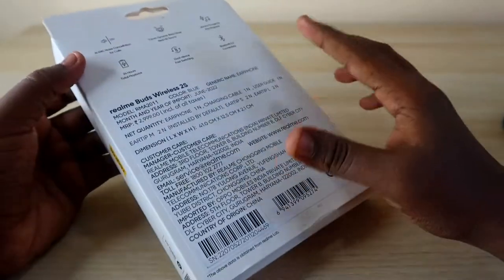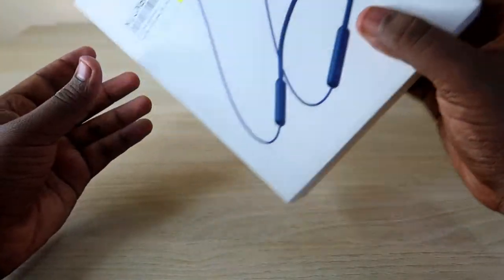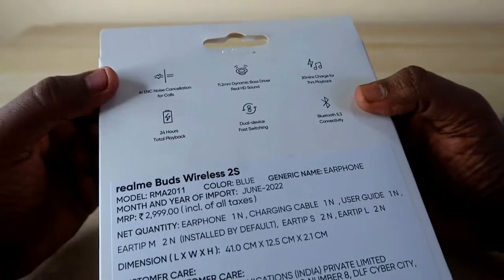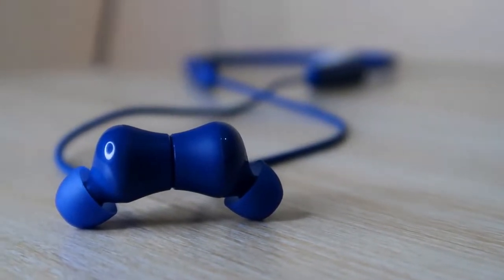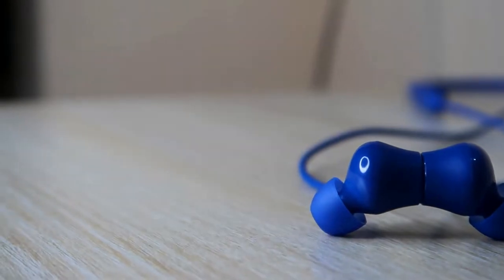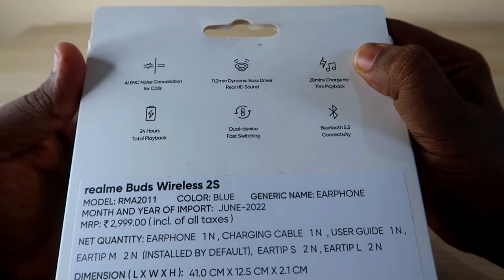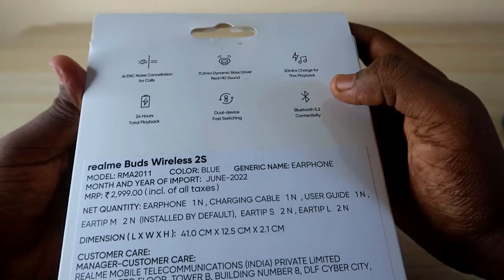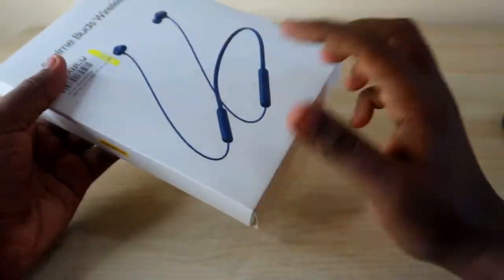Let's do the unboxing first, then a quick review. This is the Realme Buds Wireless 2S — a neckband-type Bluetooth earphone. Highlighted specs include AENC environmental noise cancellation, an 11.2mm driver, 20 minutes of charge giving 7 hours of playback, 24 hours total music playtime, dual device switching, and Bluetooth 5.3 connectivity.